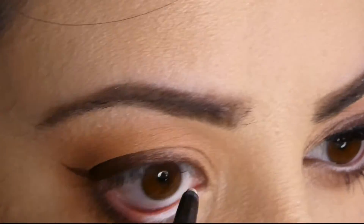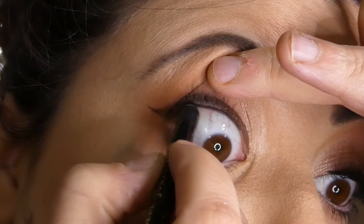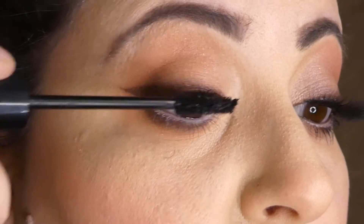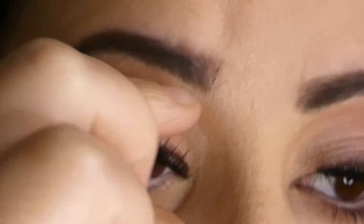Now I'm going to apply a bit of white eyeliner on the inner waterline and also applying the black eyeliner on the upper waterline so there's no gap showing between the eyelashes. I'm applying some mascara and some false lashes.